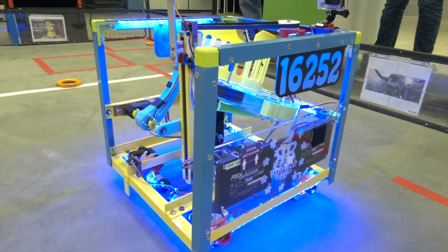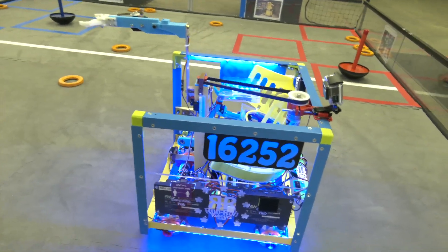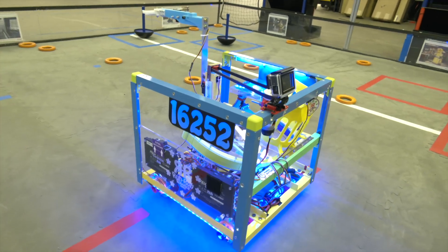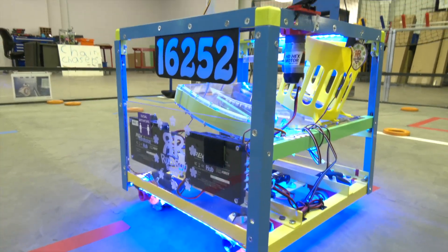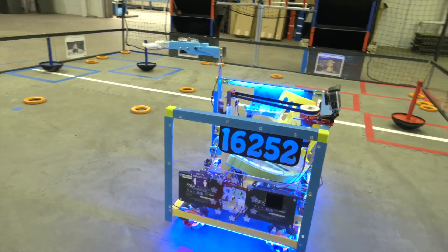One of the cool things about when we previewed you guys last year is some of your aesthetics on your robot. The looks of your body — you've got some nice lights going on. I love what looks like, is that powder coating on your robot? Is that a priority for your team — not only do you want it to function well, but you need it to look good as well? Yeah. So maybe some pride that goes into that. Very cool.